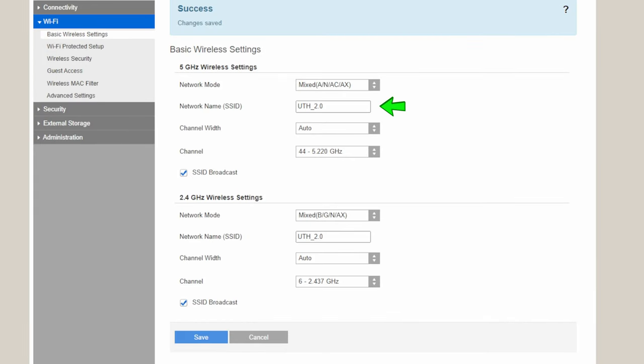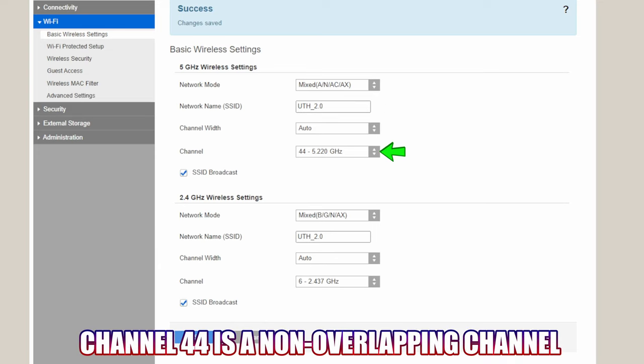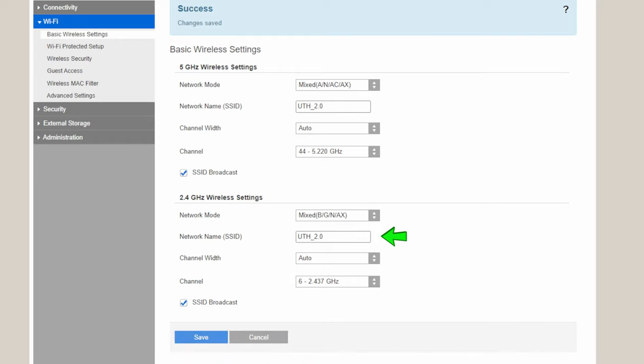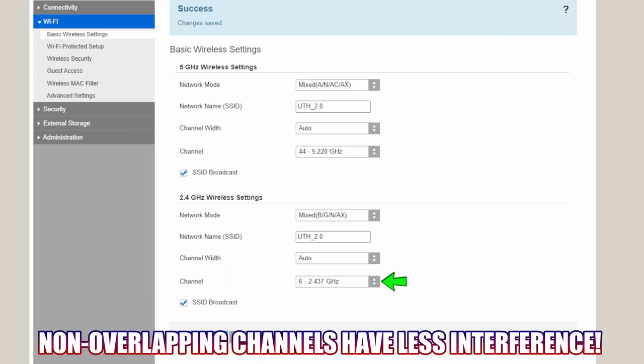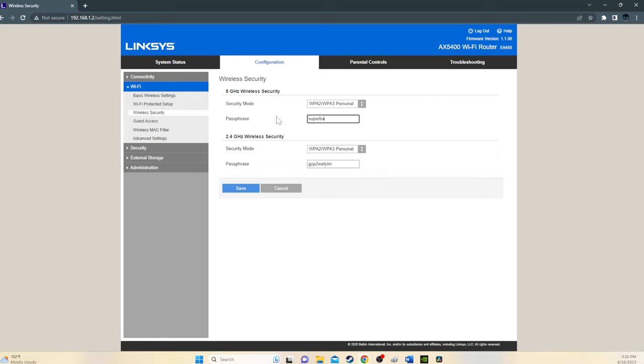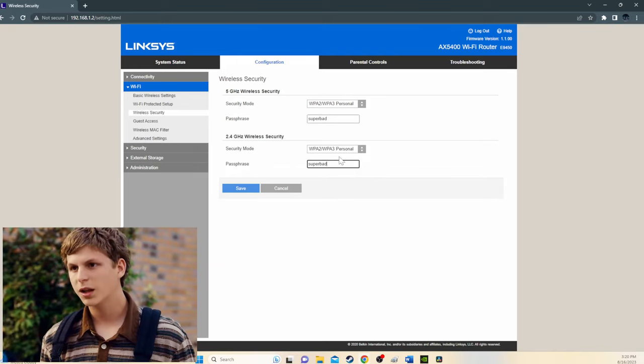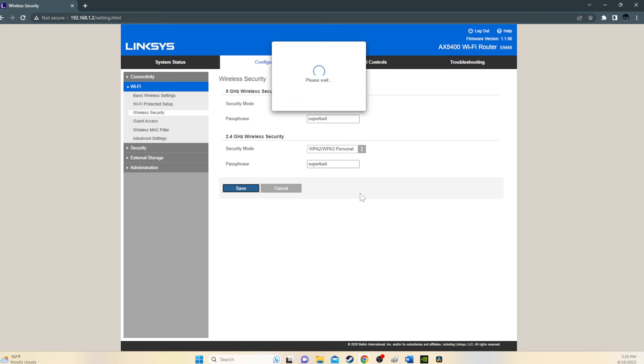Router two's SSID is UTH 2.0. For the 5 GHz band, we set the channel to 44. For the 2.4 GHz band, we chose channel 6 because it's a non-overlapping channel. For the password, we're going to use the same password as our main router. And now we're all done with router 2 and on to router 3.